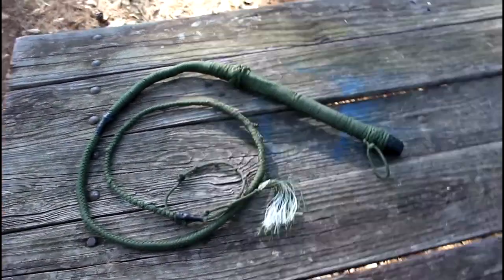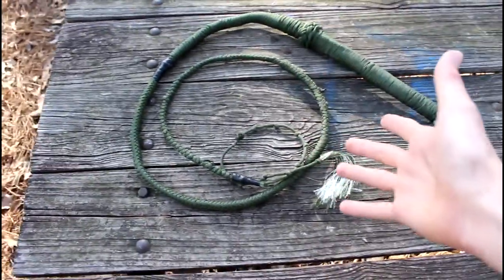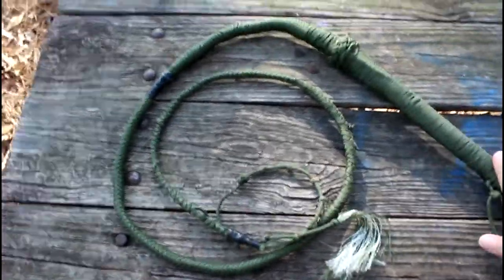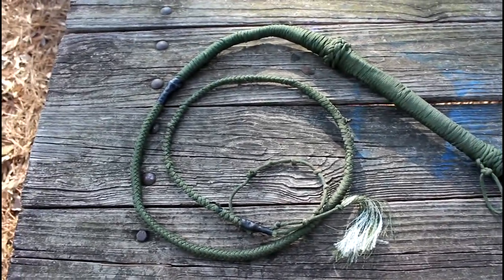I've always wanted to make a bullwhip — as long as I can remember, a paracord bullwhip. Ever since I saw one, I just finally managed to get enough paracord together to build a six-foot — well, it's actually a little smaller than six-foot — paracord bullwhip, and it's terrible.